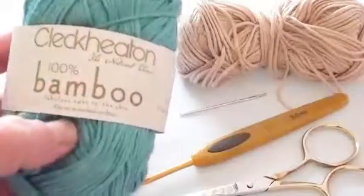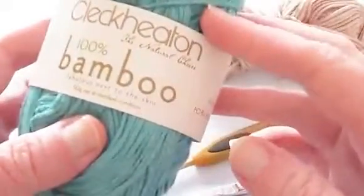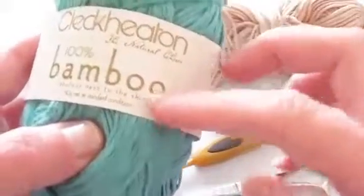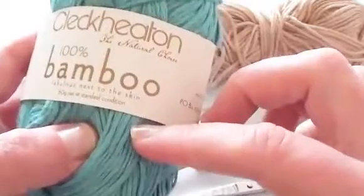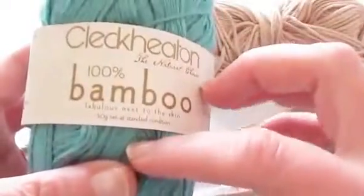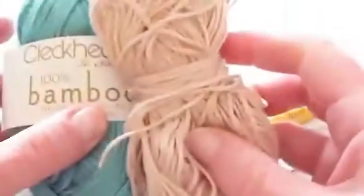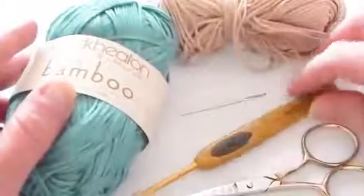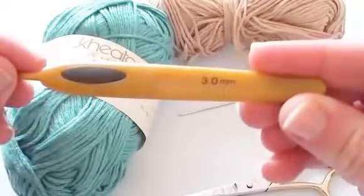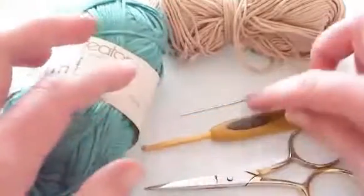The materials I use are Clek Heat 100% bamboo yarn, which is a 3-ply in Australia — similar to a super fine fingering or baby weight yarn. For the main part of the coaster I'm using Aqua, and for the edging a taupe colour of the same yarn, with a 3mm hook. You'll also need scissors and a yarn needle.